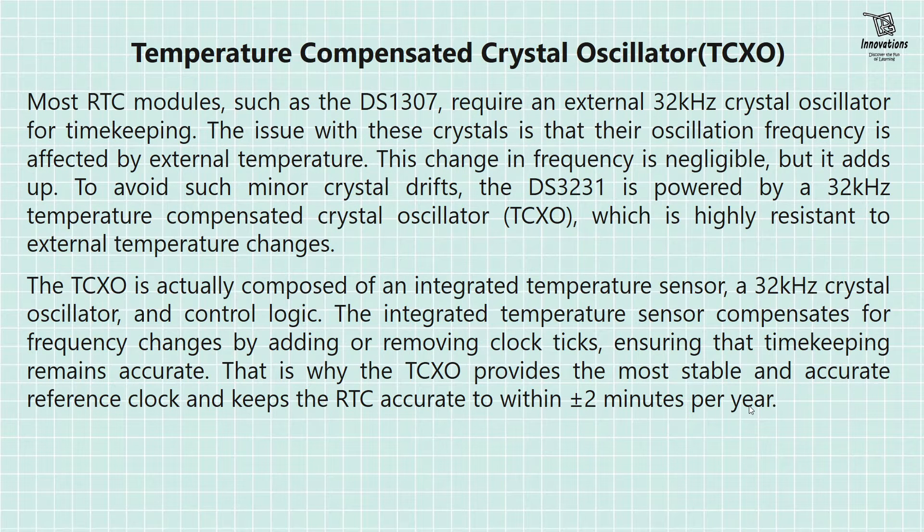Temperature compensated crystal oscillator: Most RTC modules such as DS-1307 or DS-1302 require an external 32 kHz crystal oscillator for timekeeping. The issue is that their oscillation frequency is affected by external temperature — this change in frequency is negligible but it adds up. To avoid such minor crystal drifts, the DS-3231 uses a 32 kHz temperature compensated crystal oscillator (TCXO), which is highly resistant to external temperature changes. The TCXO is composed of an integrated temperature sensor, a 32 kHz crystal oscillator, and control logic. The integrated temperature sensor compensates for frequency changes by adding or removing clock ticks, ensuring accurate timekeeping. This is why the TCXO keeps the RTC accurate within plus or minus 2 minutes per year.